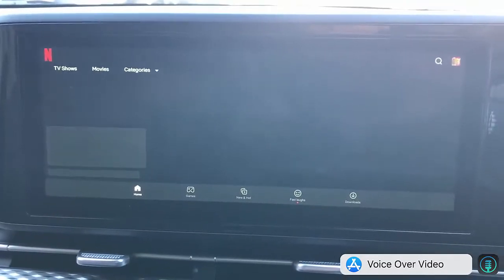Just remember, this device also has wireless CarPlay, wireless Android Auto, and multiple functionalities like mirroring and casting — so it's a great solution.